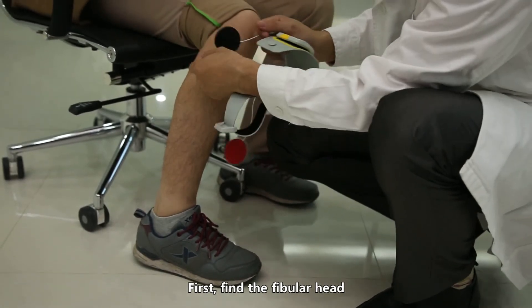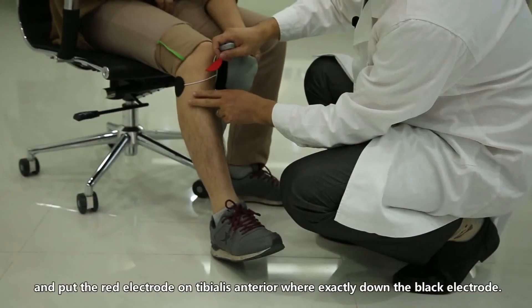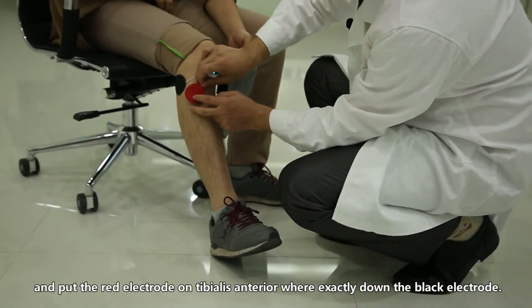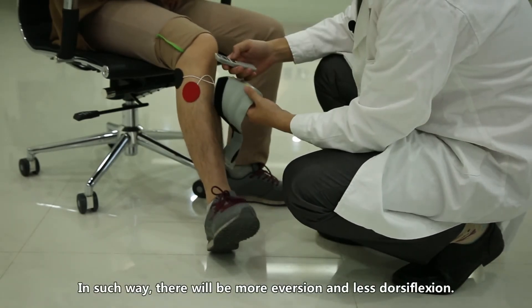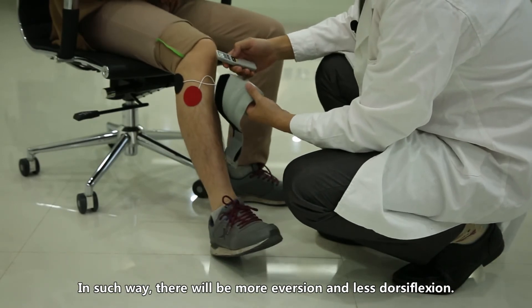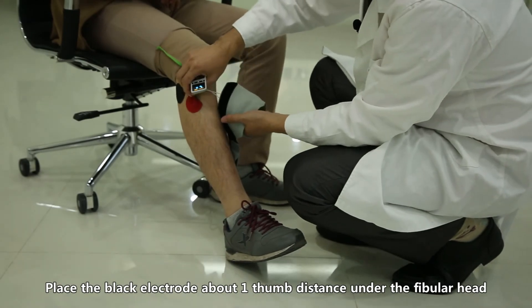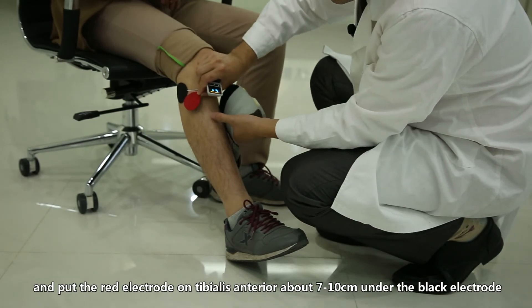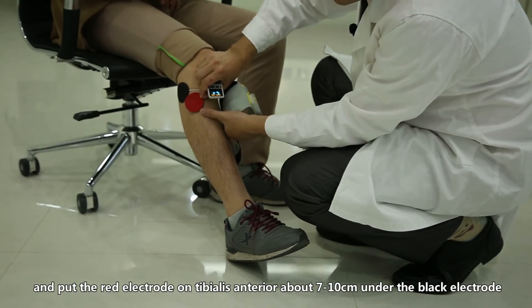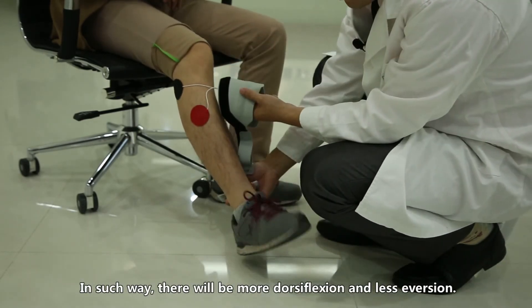Hydrogel electrodes. First, find the fibular head. Place the black electrode about one thumb distance under the fibular head and put the red electrode on the tibialis anterior, directly below the black electrode — this produces more dorsiflexion and less eversion. Alternatively, place the black electrode one thumb distance under the fibular head and put the red electrode on the tibialis anterior about 7 to 10 centimeters under the black electrode — this produces more dorsiflexion and less eversion.